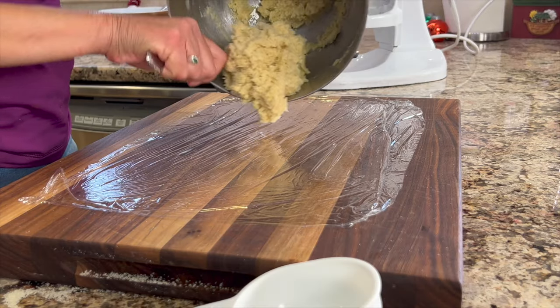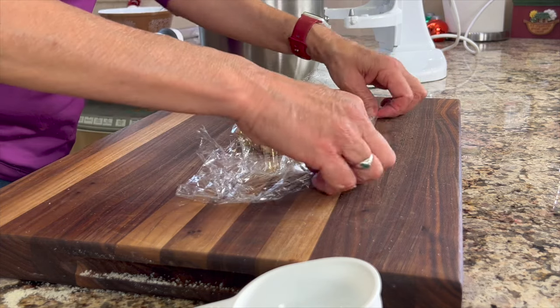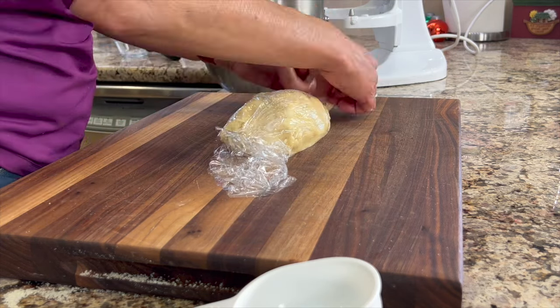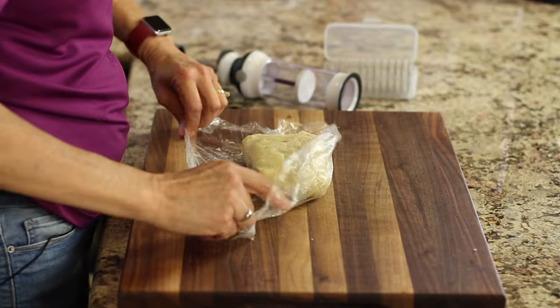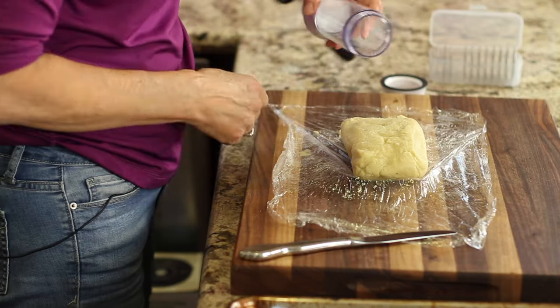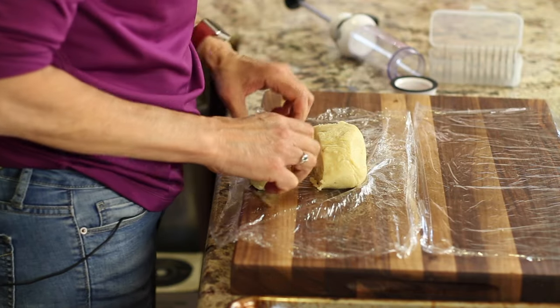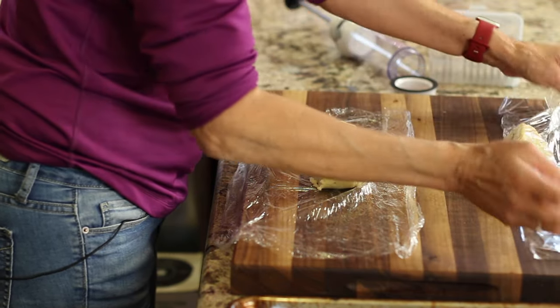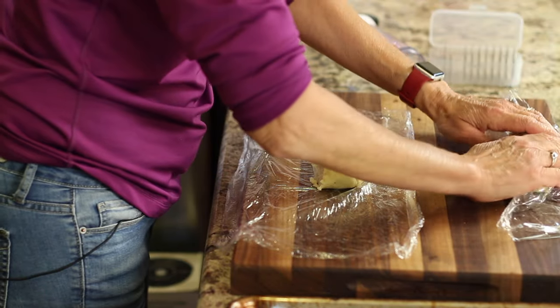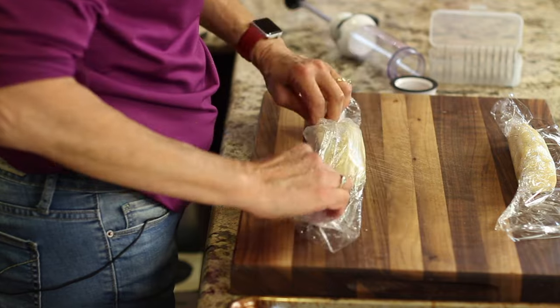Because the dough is quite sticky, pour it out onto some plastic wrap, wrap it up, and place it in the refrigerator for about 20 minutes. Go ahead and preheat your oven to 350 degrees Fahrenheit. After 20 minutes, pull the dough out and unwrap it so that you can cut off a piece big enough to fill the cookie press. I find it easier to wrap the piece back in plastic to roll it out so it's slightly smaller than the cookie press cylinder. Don't forget to place the unused portion back in the refrigerator to keep it chilled.